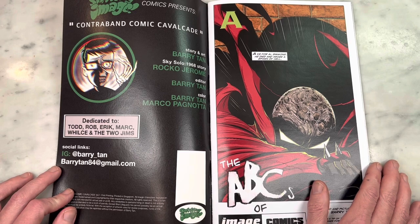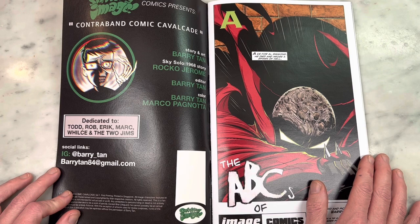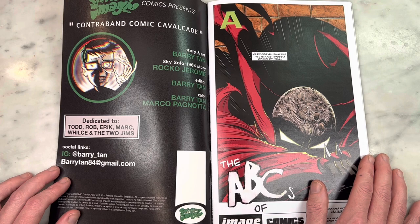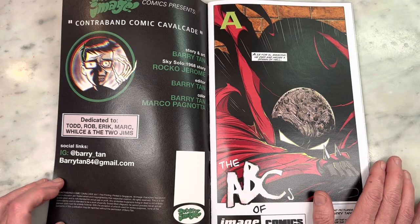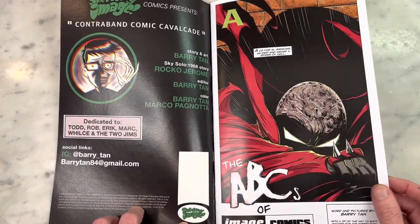Splitting Image Comics presents Contraband Comic Cavalcade. Story and Art: Barry Tan. Sky Solo 1968 Story: Rocco Jerome — that's from Ghost Agents. Editor and Color: Barry Tan, Marco Pagnotta. Dedicated to Todd, Rob, Eric, Mark, Wills, and the Two Jims. Social links: IG at Barry_Tan. Totally worth following — you guys need to check out his work. Email him to try to get this comic. I don't know if he's selling it or if he can, but you're going to want this after you see it. Email Barry at BarryTan84 at gmail.com.